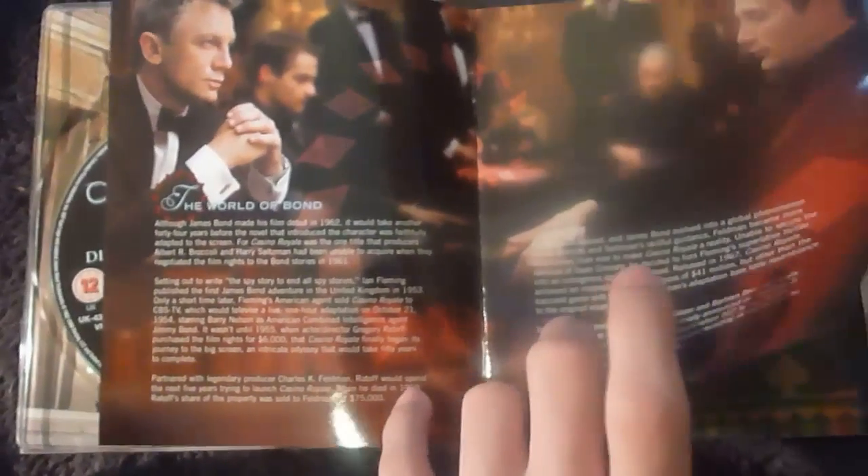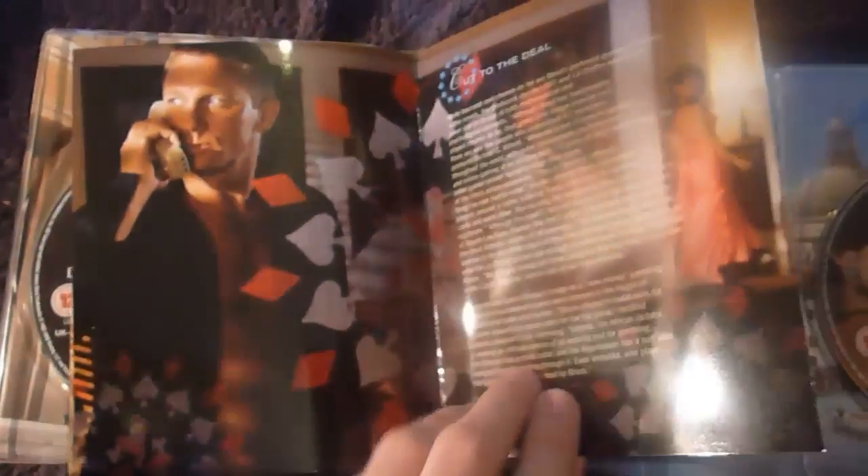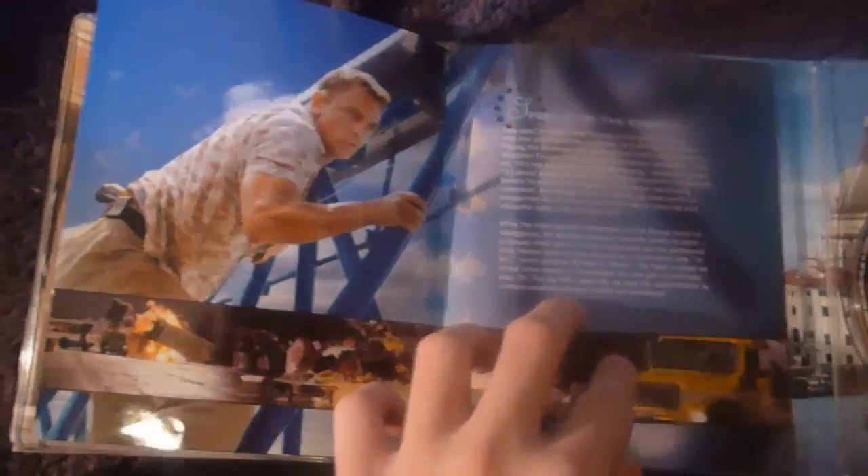So here we go through the booklet: Le Chiffre and Bond at the Casino; Bond in Madagascar; Vespa; M; Vespa and Bond in the shower; Bond again; the famous free running chase; her character name escapes me, which is bad because this is one of my favourite Bond films; Bond with a nice explosion; Le Chiffre; and finally Bond again. It's a really nice booklet.